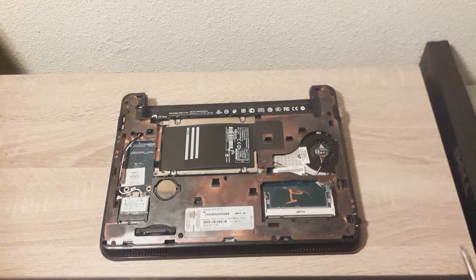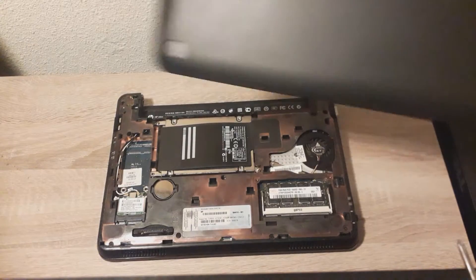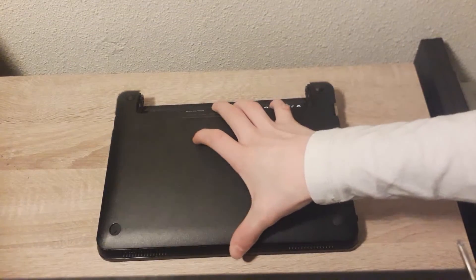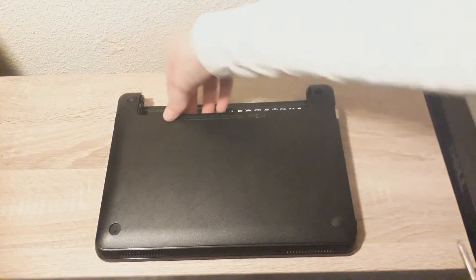Now that the hard drive is back in place, I'm going to slot the RAM back in real quick. Now that you have replaced the hard drive and the RAM, you take the bottom cover again and place it where it should go, and take it down right into place.